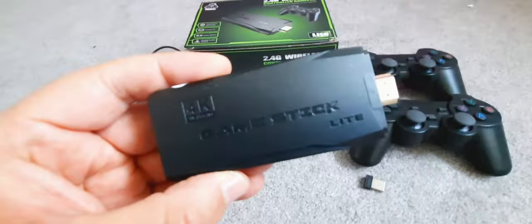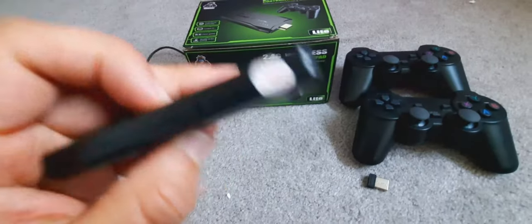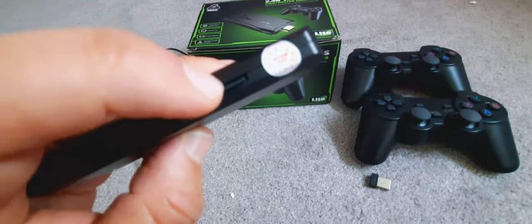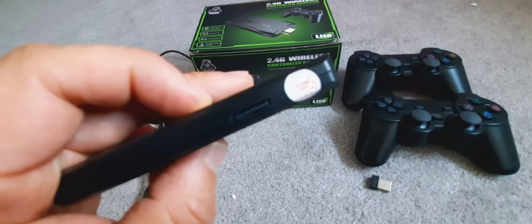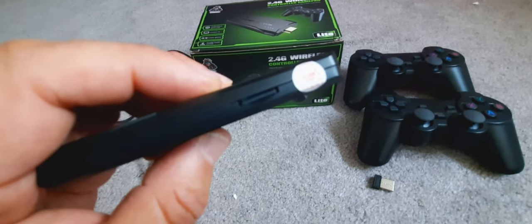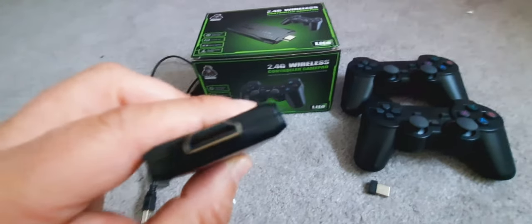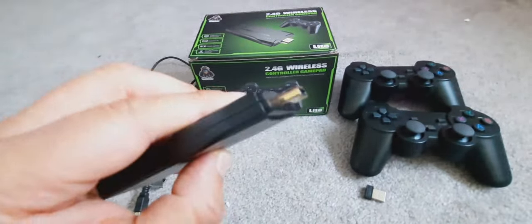And here finally is the Game Stick Lite itself — it's pretty small and compact. Here is the SD card that connects to the back of the console. You can also pop this out, run this on your computer, and probably save the games on your computer and transfer them to a new SD card.